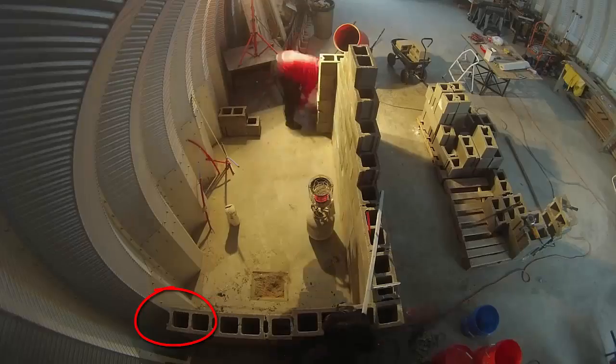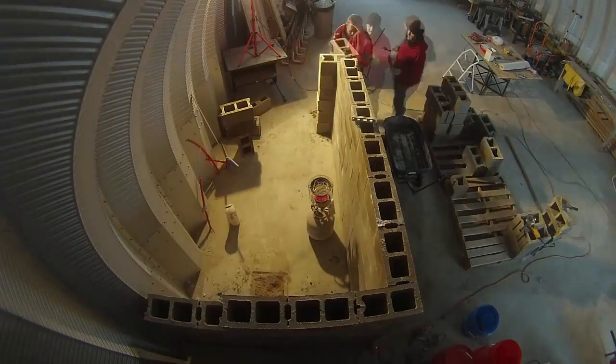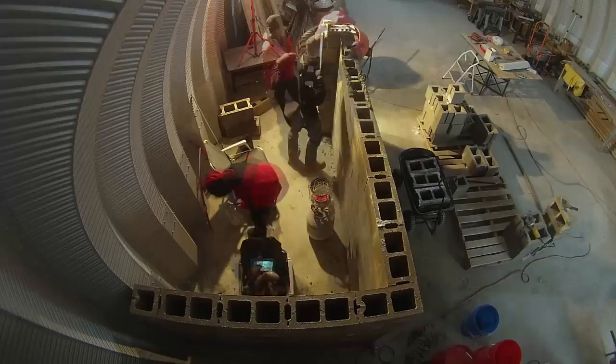I also bought some half blocks and quarter blocks so I wouldn't have to cut as much. Halfway up the wall we decided to put in another layer of mortar. This tied the wall together better and gave us a chance to reset with a very level course.